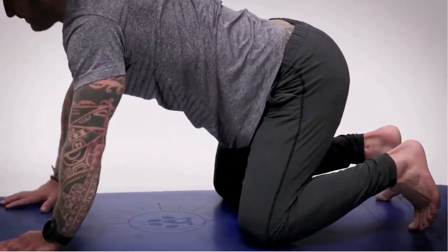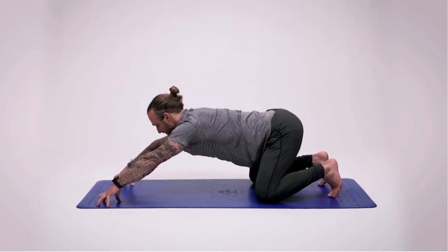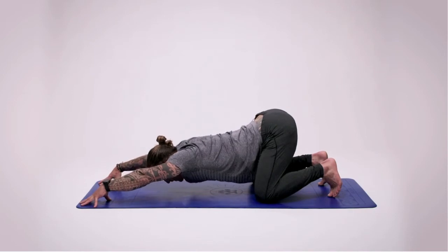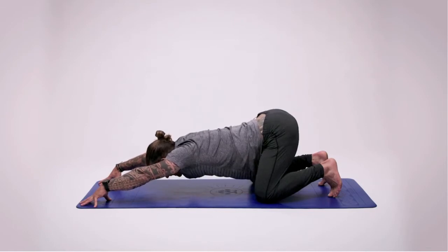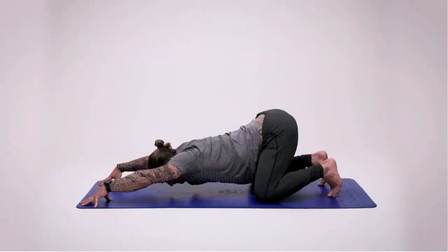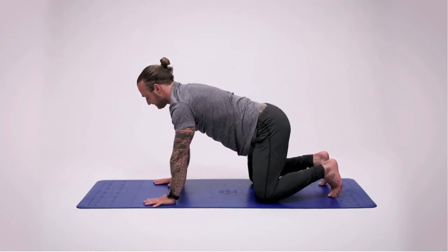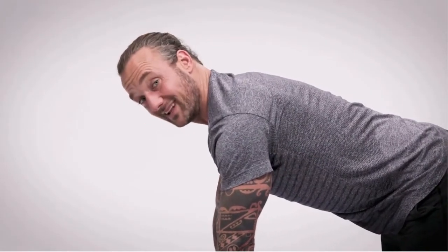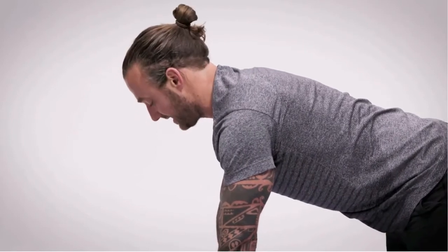On your next inhale, hands go forward, come up onto the fingertips. We're going to open up and lengthen the upper body. Take a nice big full breath in — hips stay high so we get a nice stretch and a bit of length through the back as we lower ourselves down. You'll feel the stretch on the underside of the arms. Breathe in and out. Then walk the hands back, take a nice breath in, and move at a pace that feels comfortable. This is all down to a practice that suits your level of ability and fitness.